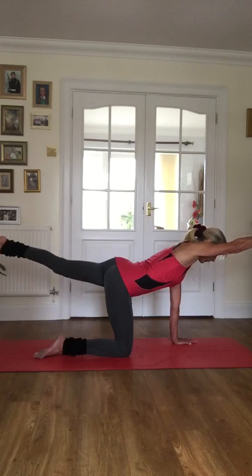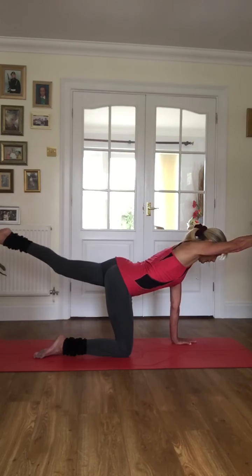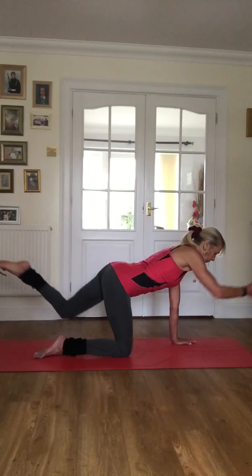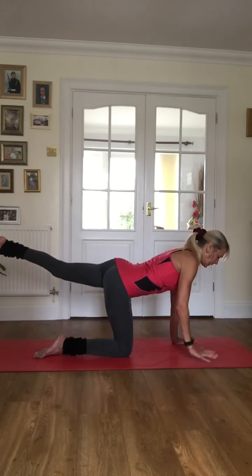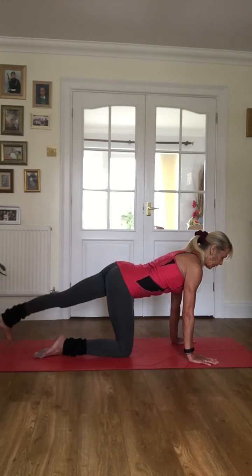Let's do five reps — five, four, three, two to go, belly nice and tight, head in line with spine. We're going to hold this last one and find some lift away from that standing wrist and hand, drawing length from your centre all the way through to your fingers and toes. Bring your hand down, balance the weight through both hands, flex your foot, and we're going to tap our toes to the floor and then tap our heel as if we're going to kick the ceiling.